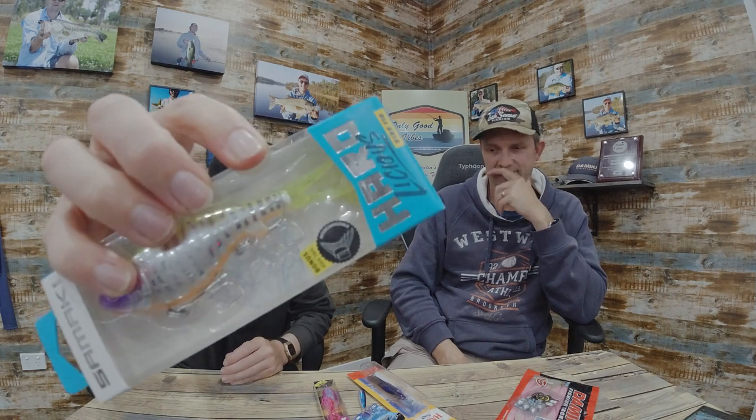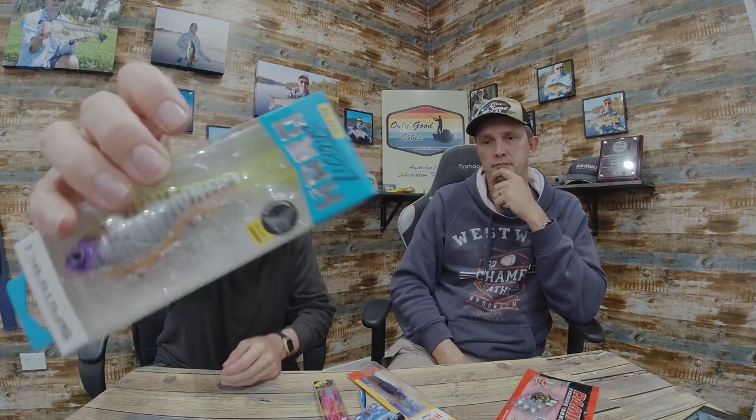Next we've got the Samaki Hardlicious — it's relatively new to the market. It's your normal sort of lipless crankbait with a bit of a twist: it's hard body but it's got a soft tail on it. There are actually two tails in the pack — you can go with your fork tail, but there's also a fan tail, more like an actual realistic fish tail in the pack, as the sticker shows.